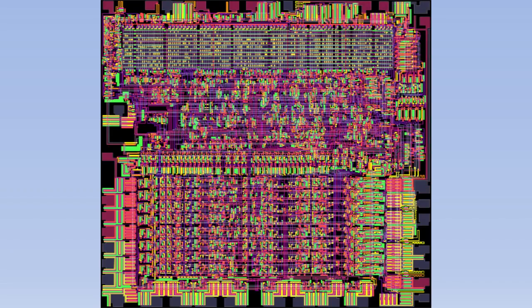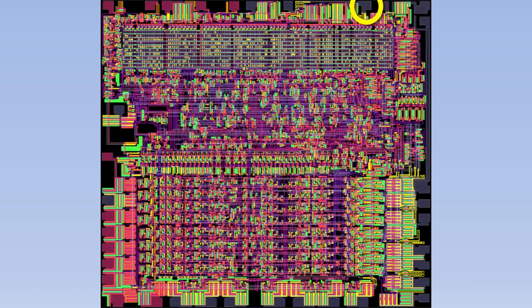In every CPU, there is a particular wire that turns on and off at a steady rate to help keep everything in sync. That wire is called the clock, and in this simulation, the clock is turning on about twice a second.